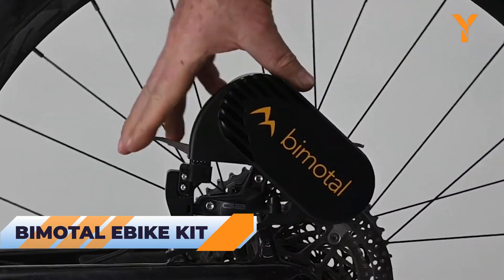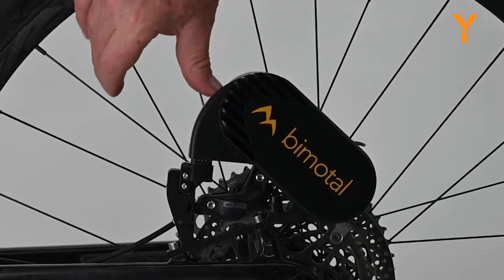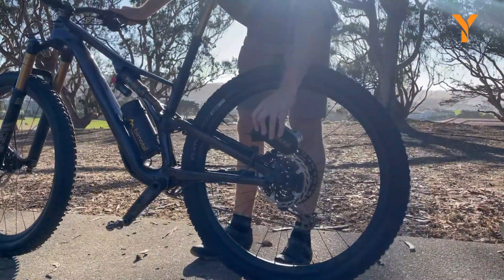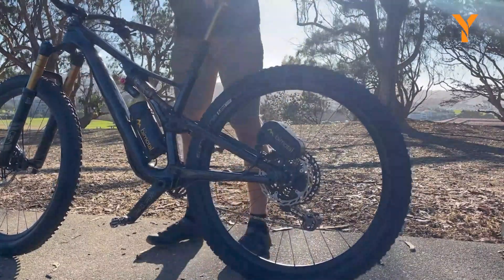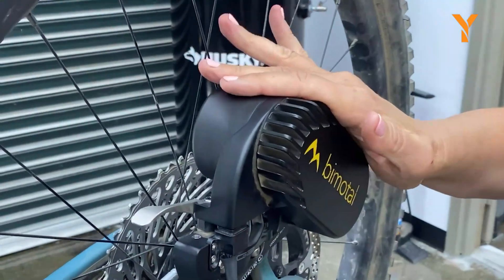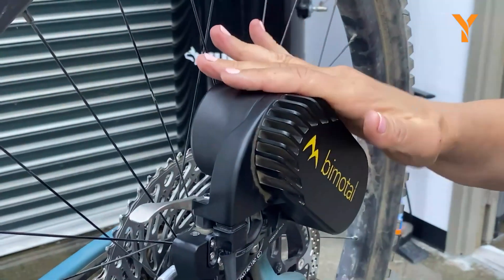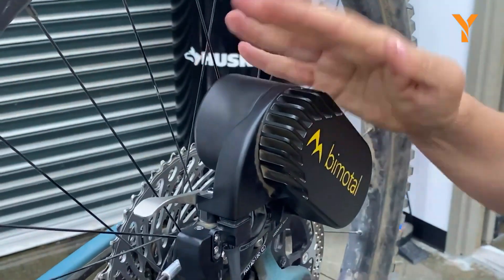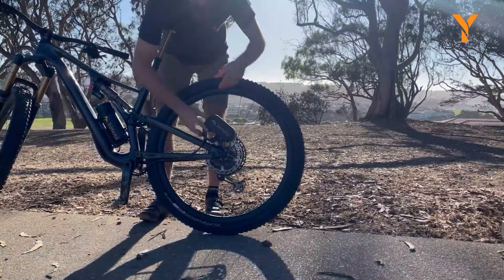Introducing the sleek and compact Bimotol Elevate, the ultimate electric bicycle motor that will transform the way you've been riding your old bicycle. This innovative technological marvel is a lightweight, removable powerhouse that attaches directly to your bicycle's disc brakes, ensuring no additional strain on your chain or cassette. Despite its small size, this electric bicycle conversion kit delivers impressive performance, offering 50 Nm of torque and 100 Nm of peak power, along with 750 watts to achieve speeds of up to 28 mph.